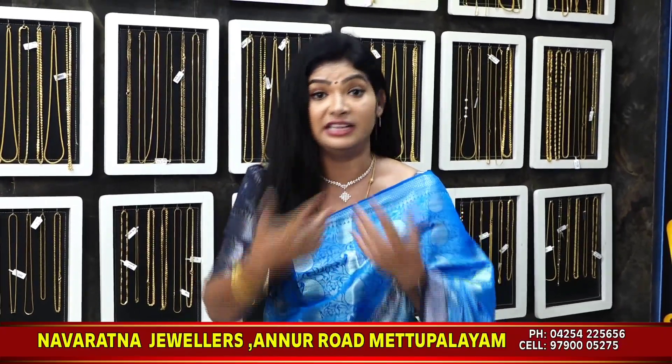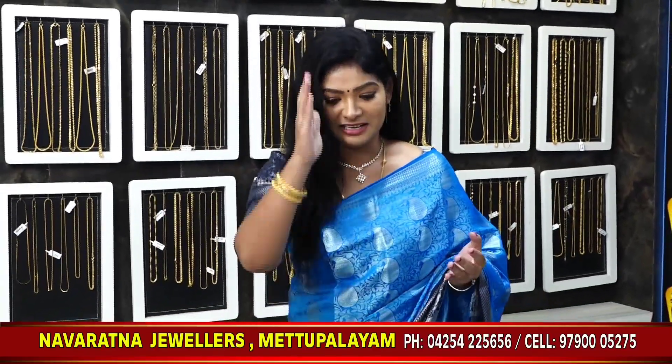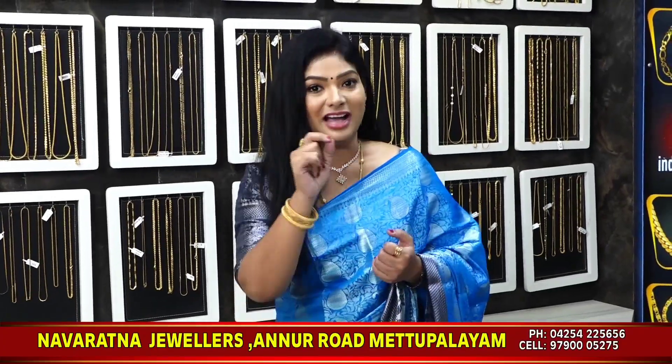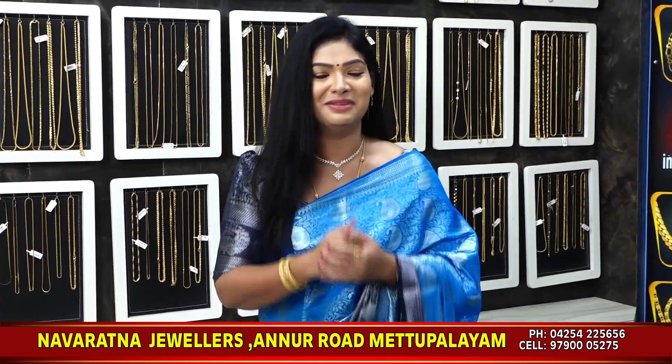A lot of people are looking for collections on YouTube. They are going to be experts in a screenshot, but they will be able to see that collection. If they are going to be fake, they are going to be very disappointed. But in our channel, there are many collections available — they are going to be 100% genuine. That is our Navratna Jewelers.